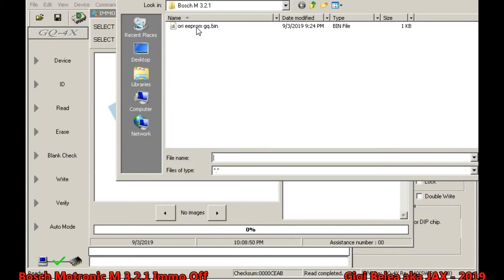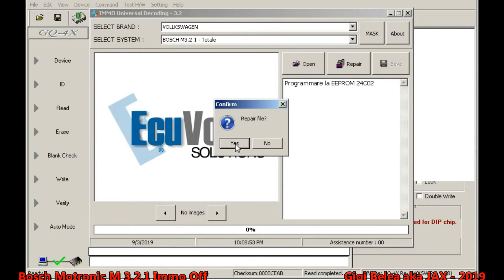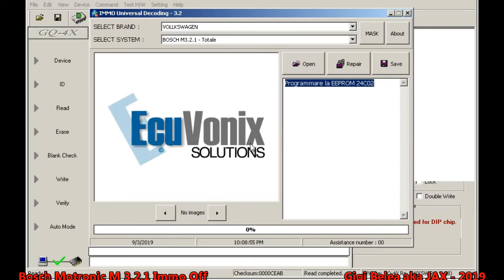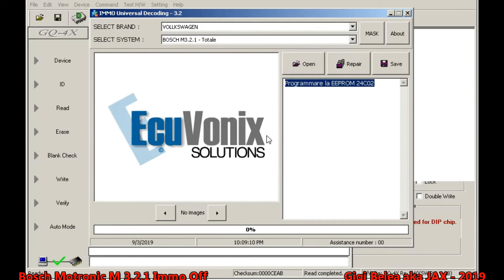This is the file that I've read. I say repair, repair file, save. Then I select EEPROM off, EEPROM B — OK. Now that's done.